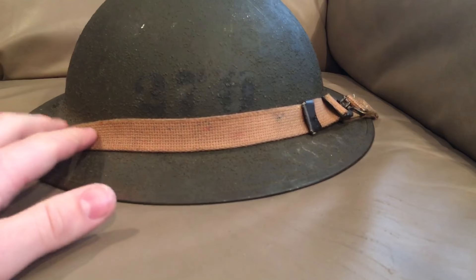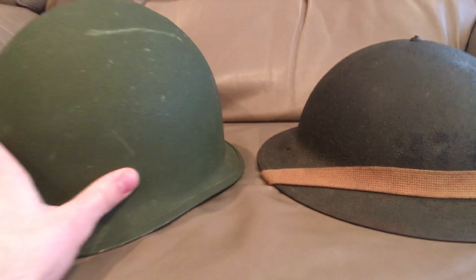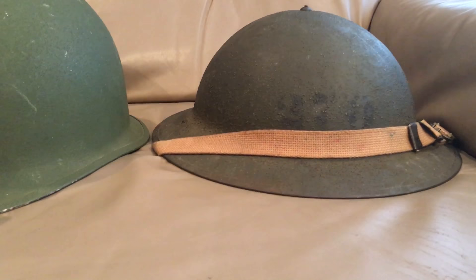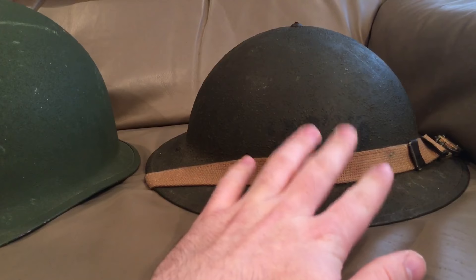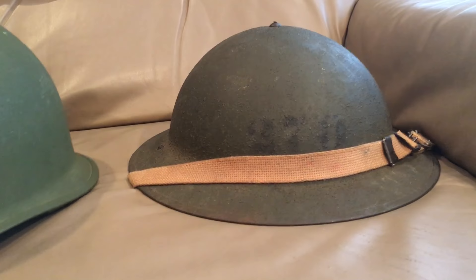I have the chin strap over the top here. I've seen them with both leather and canvas chin straps, but by World War II they all had canvas chin straps. It was replaced by the M1 steel pot shell, which has obviously much improved protection over the M1917A1. The M1 officially replaced this design in 1941, but it didn't fully replace it until the end of 1942.